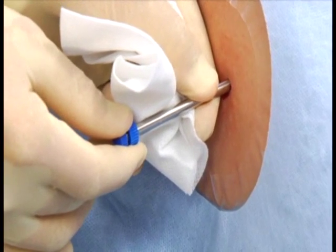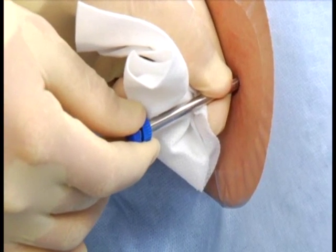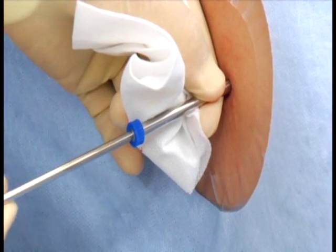Once the cannula is positioned, the trocar is removed and placed on the sterile utility drape of the working area.